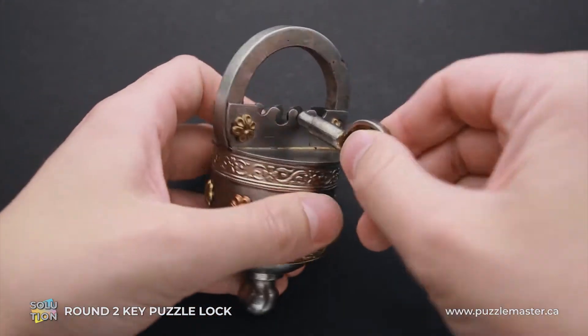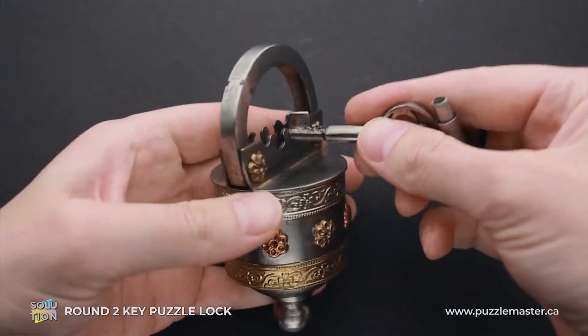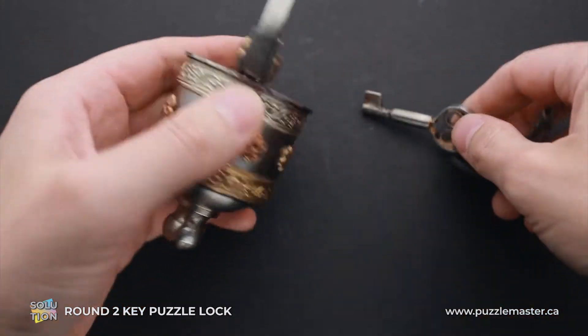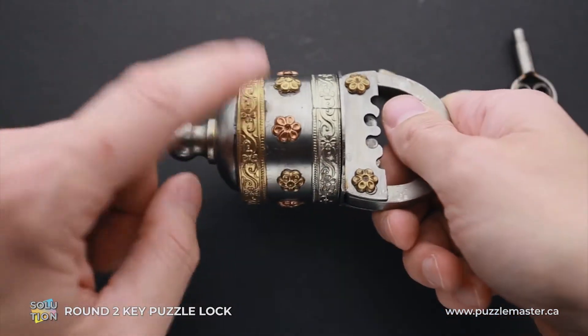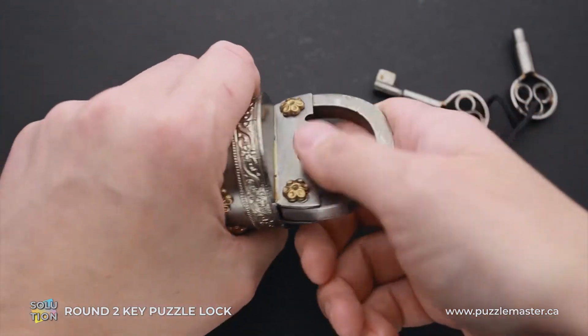You can stick one of the keys in here, but it's not going to help you to solve the puzzle. The actual trick how to solve it is to unscrew the bottom part, and the keyholes are going to be hidden inside.